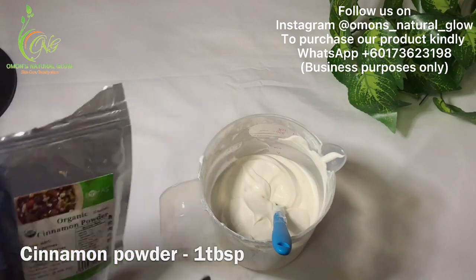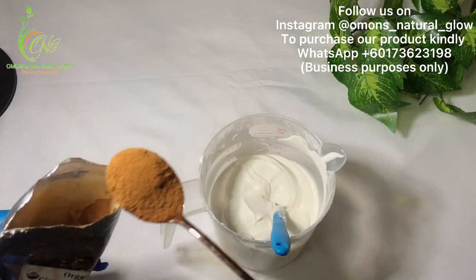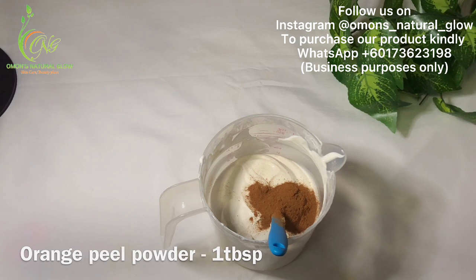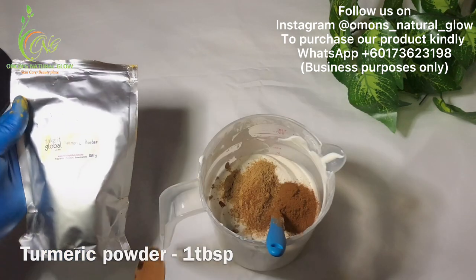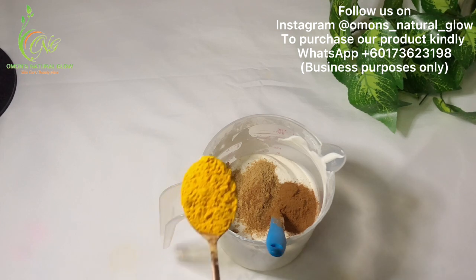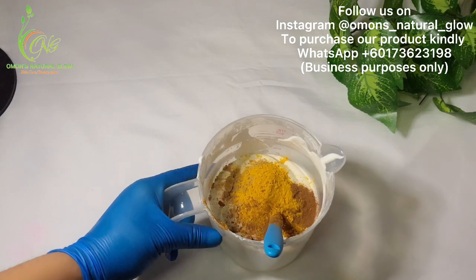Right now I'm going to be adding the rest of the ingredients. This is my cinnamon powder — I'm going to be adding just one tablespoon of my cinnamon powder, which is a herb that's very good for the face. This is my orange peel powder — I'm going to be adding one tablespoon. Next is my turmeric powder — I'm going to be adding one tablespoon of my turmeric powder.